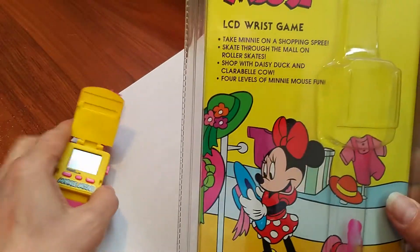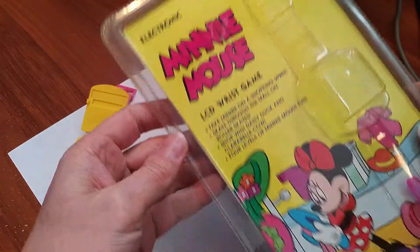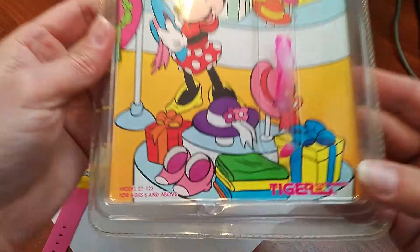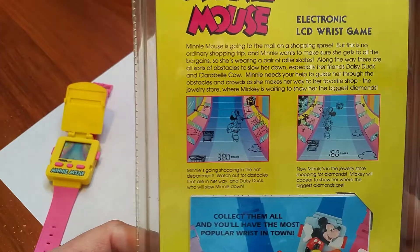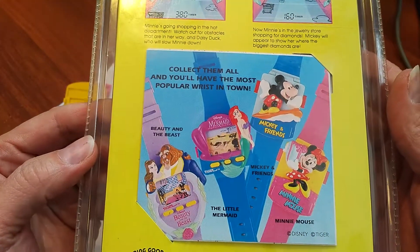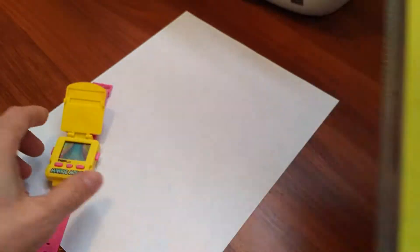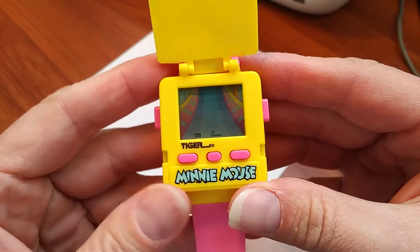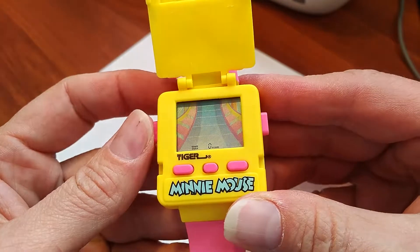The mini mouse watch made by Tiger. Wrist game. Let's see how it works. I think it's a racing game.